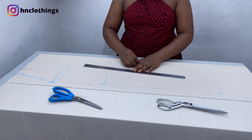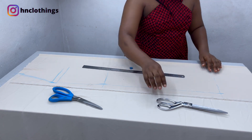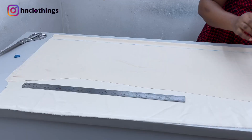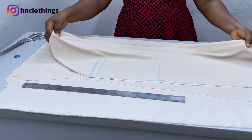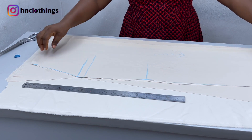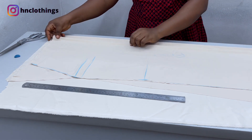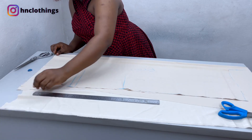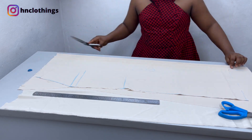Beautiful — so this is the front. I will cut this out. I will take my front piece and place it on that line. Make sure this center front line matches up with the zip line I drew at the back — it is very important that it matches up. Once everything matches up I will just cut the exact shape that I have there.